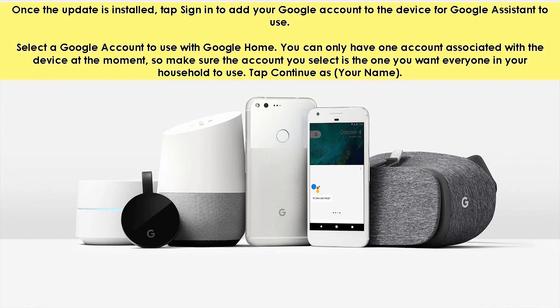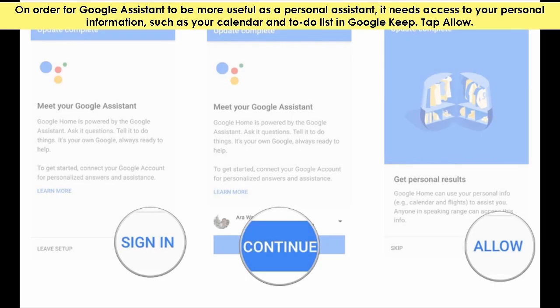Select a Google account to use with Google Home. You can only have one account associated with the device at the moment, so make sure the account you select is the one you want everyone in your household to use. Tap continue as your name. In order for Google Assistant to be more useful as a personal assistant, it needs access to your personal information such as your calendar and to-do list in Google Keep. Tap allow.